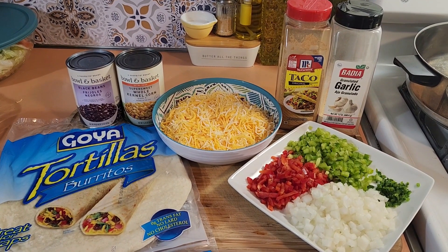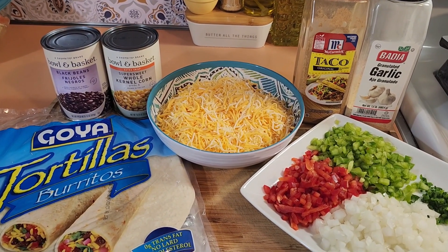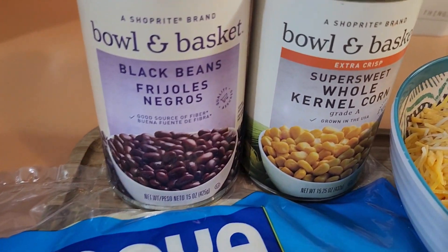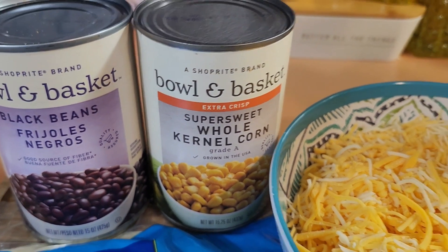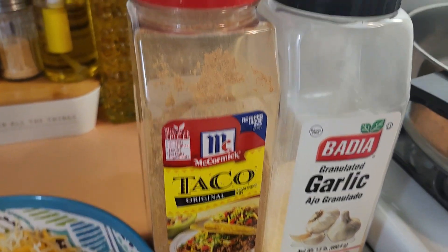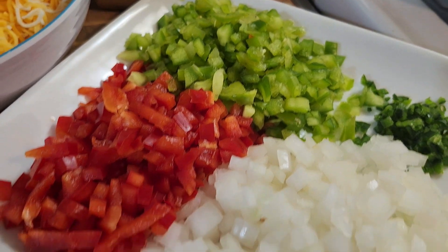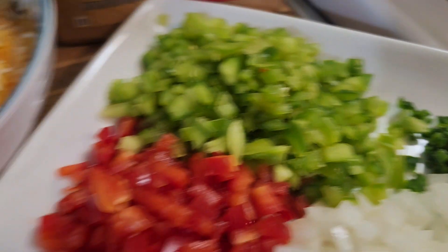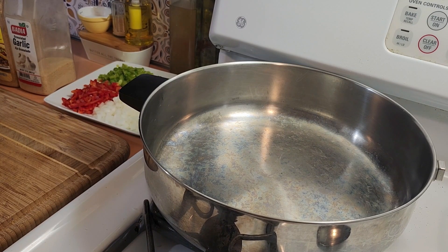Tonight for dinner I am making a Mexican tortilla bake and it's super easy to make. What you need is a little bit of olive oil, one can of black beans, one can of corn (I like the extra crisp corn), three cups of cheese — I'm using a cheddar Monterey Jack blend — a tablespoon of taco seasoning, two teaspoons of garlic powder, half a red bell pepper, half a green bell pepper, one medium onion, a small jalapeño (optional), and eight large burrito-sized tortillas.